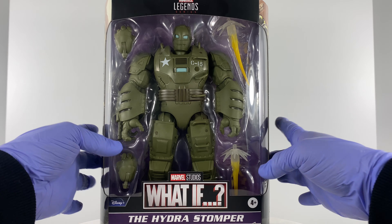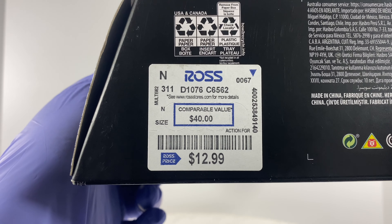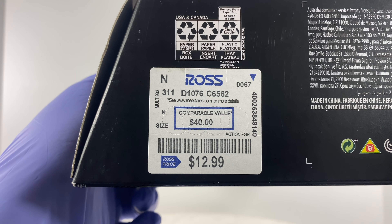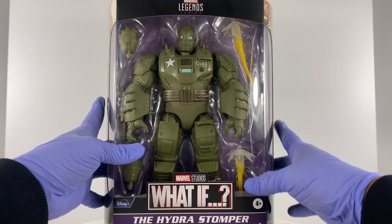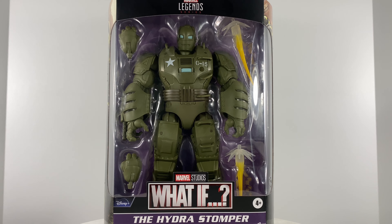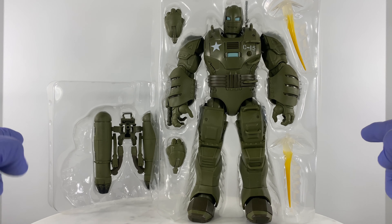Let's get right into it — how much did I get it for? $12.99 at Ross. Comparable value of $40, and sometimes you can see these online ranging from $50 to $60.